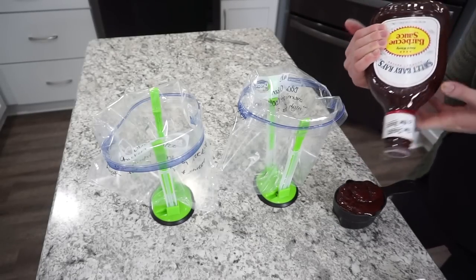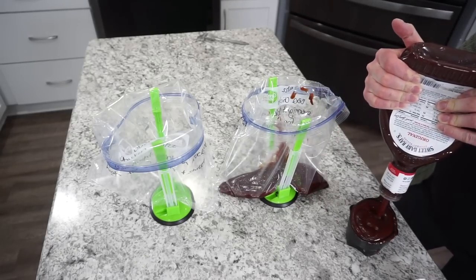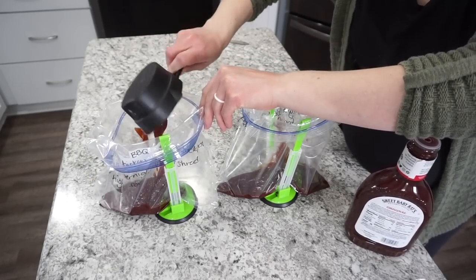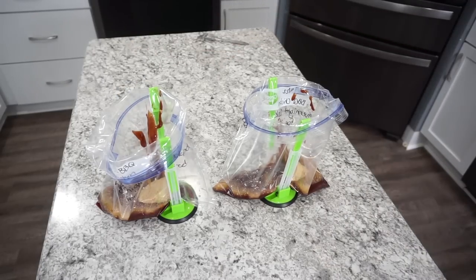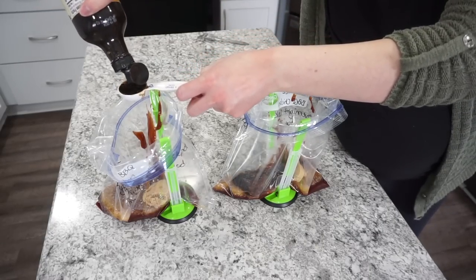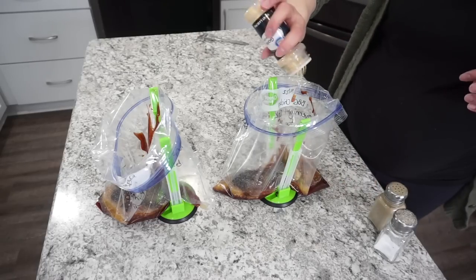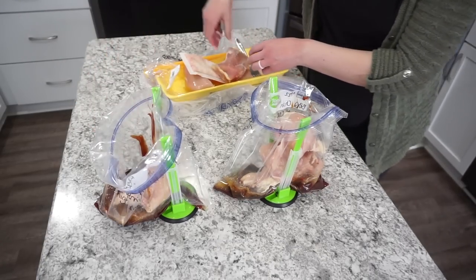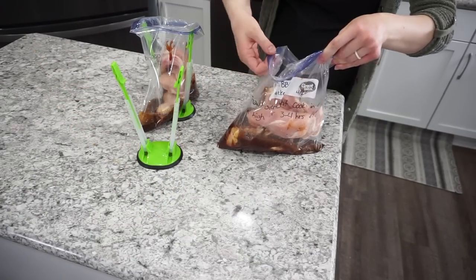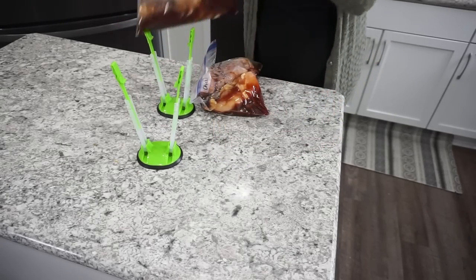For crock pot barbecue chicken, I don't just use plain barbecue sauce — I mix it up. Into each bag: one cup of Sweet Baby Ray's barbecue sauce, a quarter cup of zesty Italian dressing, a quarter cup of brown sugar, a tablespoon of Worcestershire sauce, and a little salt and pepper. Add two to three chicken breasts and cook on high for four hours. This is delicious shredded in wraps, over salads, or in sandwiches.